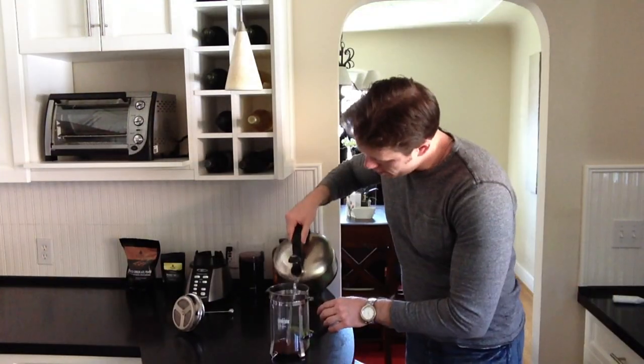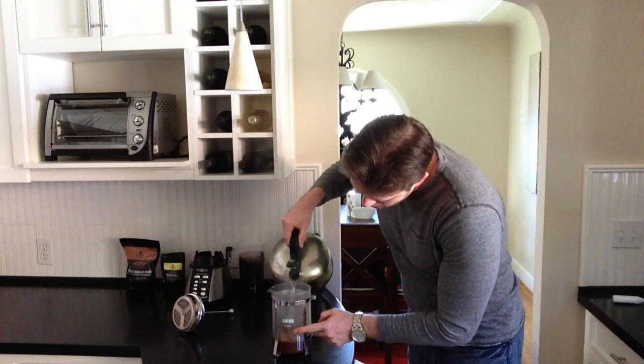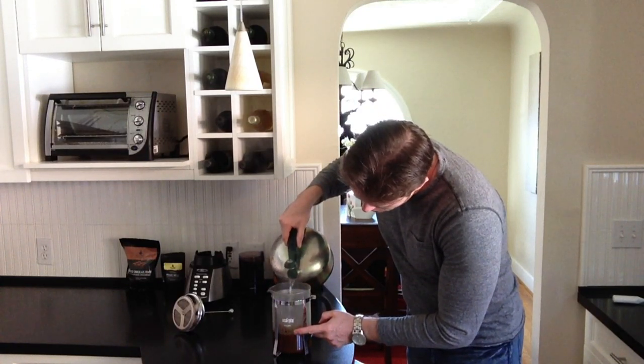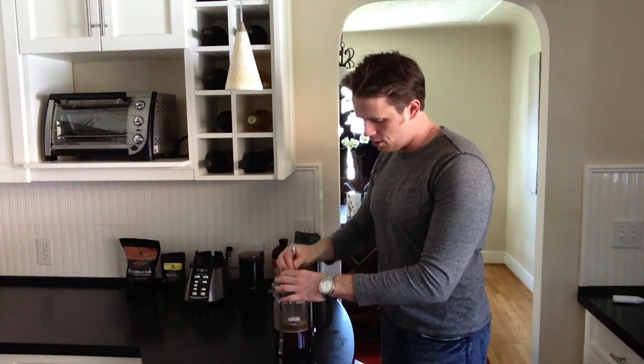Next step is the hot water. You want to fill it right between the logo and the bottom — that gets me just enough coffee. Then you want to let it sit for about four minutes, so we'll put the timer on and come back.